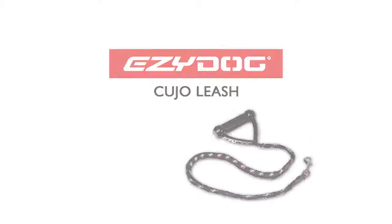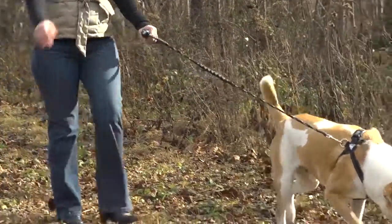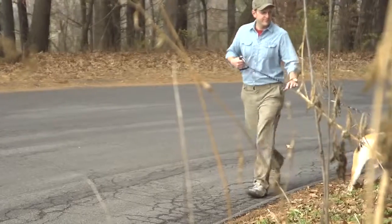Introducing Easy Dog's Cujo Leash, the original shock-absorbing leash designed with control and comfort in mind. Provide protection for both you and your dog from pulls, tugs and jolts.